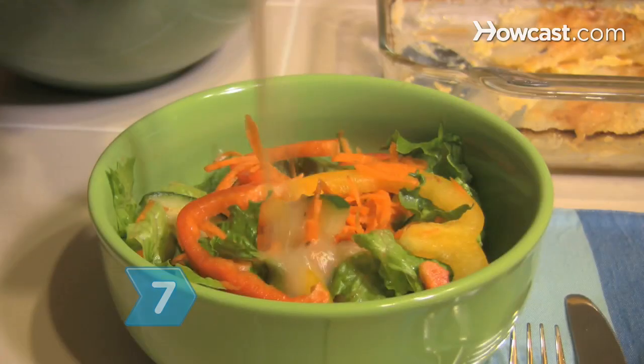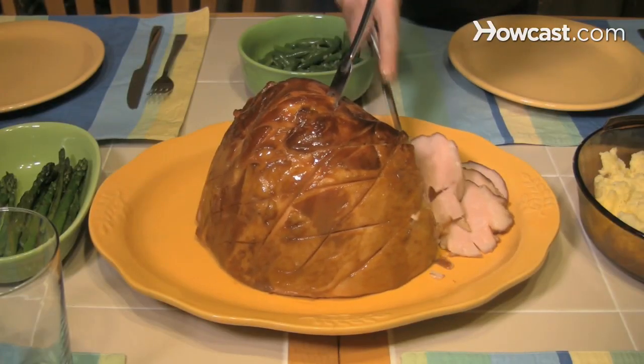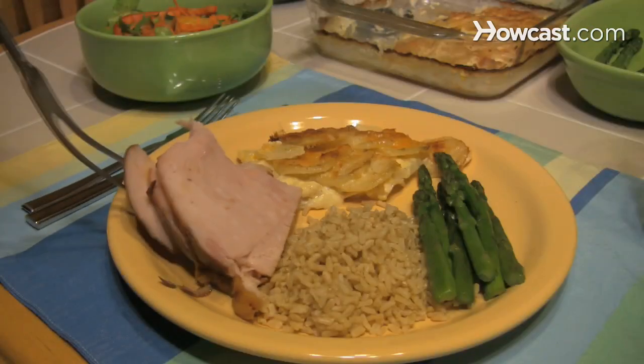Step 7: Bake your main course and warm the potatoes you made the day before. Saute your veggies and prep your salad as the meat cools. Set the table and enjoy your feast with family and friends.